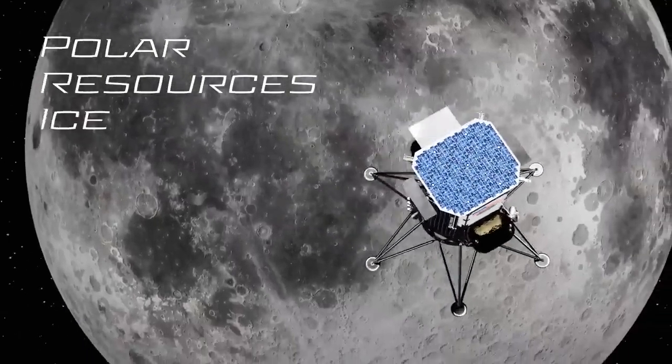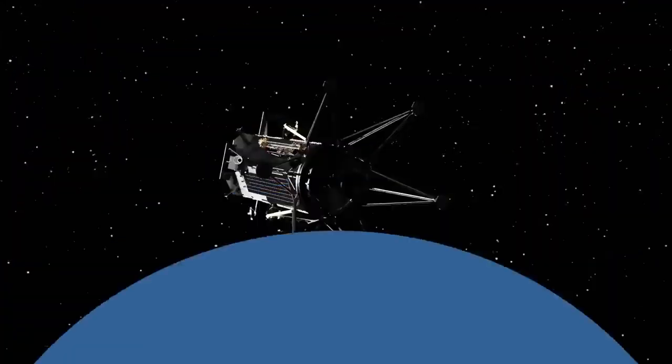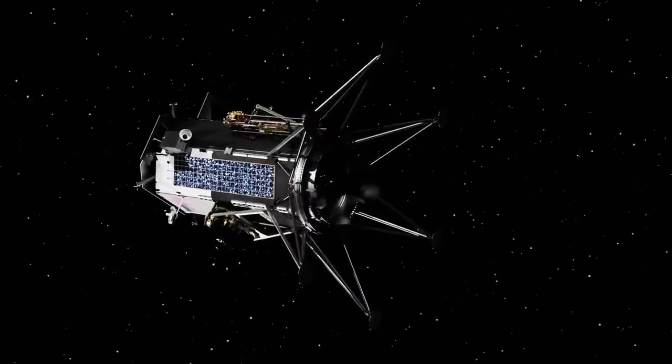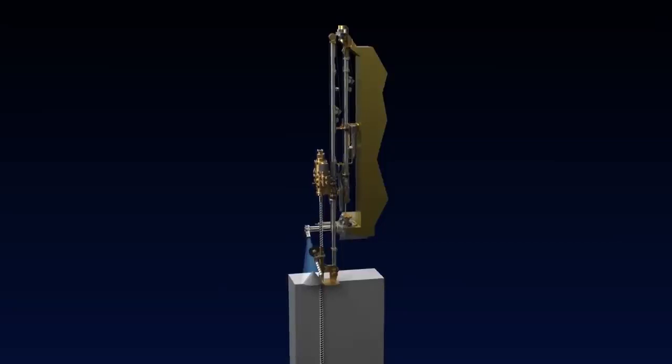The Polar Resources Ice Mining Experiment 1, or PRIME 1, will be deployed to the lunar south pole by our commercial lunar lander partner Intuitive Machines. PRIME 1 is intended to drill for water on the lunar surface.